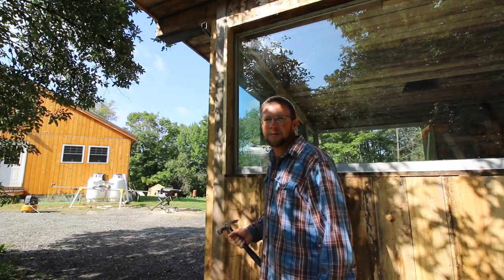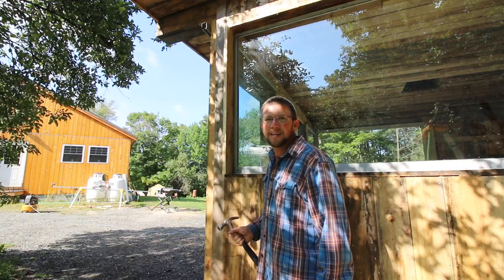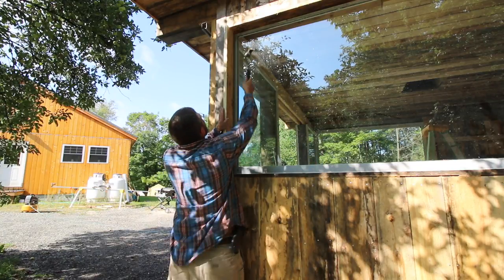We had some company over last night and I was showing him the off-grid outdoor kitchen. He was looking out the window and said, "That's not a good window." I said, "Why is that?" He said, "Because you can't even tell it's there." I said, "Yeah, I feel bad for the birds."